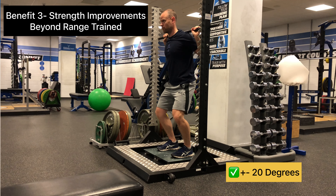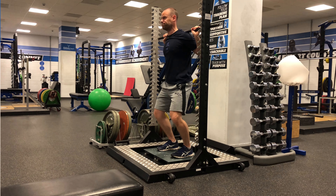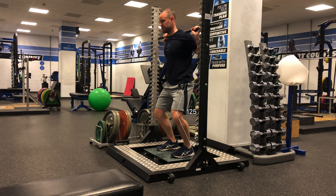The strength improvements from isometrics have been found to be up to 20 degrees plus or minus the range of motion you're working in. So for example, this iso squat is at roughly 125 degrees, and potentially has a carryover to 105 to 145 degrees.